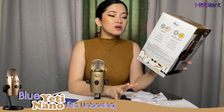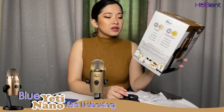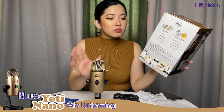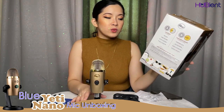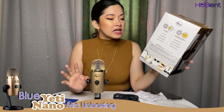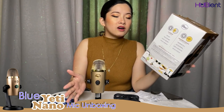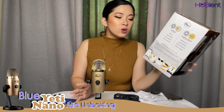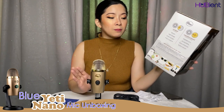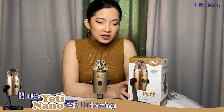The Yeti Nano is a premium USB microphone designed for broadcast-quality podcasting, YouTube content, game streaming, Skype calls, and voiceover work. Inspired by the number-one selling Blue Yeti microphone, Yeti Nano features 24-bit sound quality, a compact design, and plug-and-play operation for instant streaming on PC or Mac. The premium finish looks great on camera and on any desktop, featuring a no-latency headphone output and controls for headphone volume, mic mute, and pickup pattern.